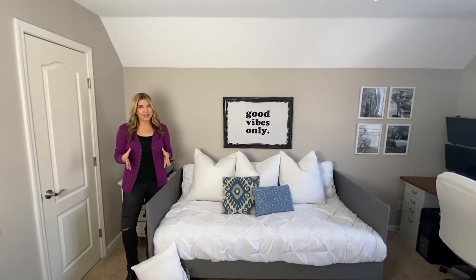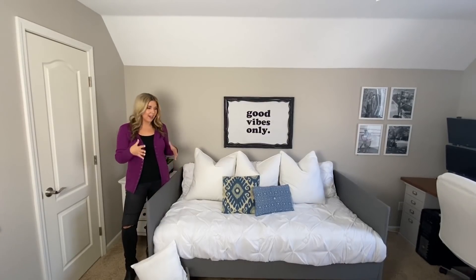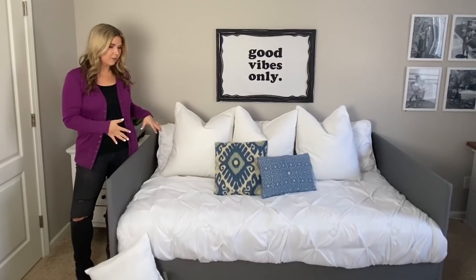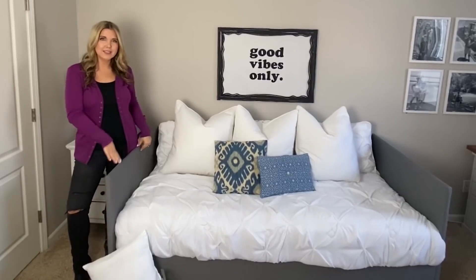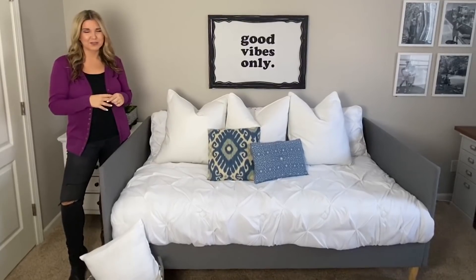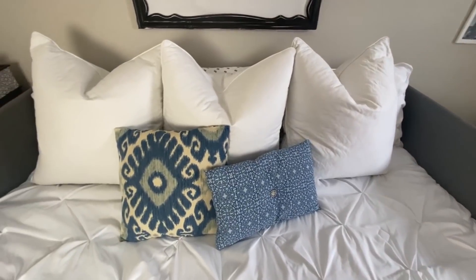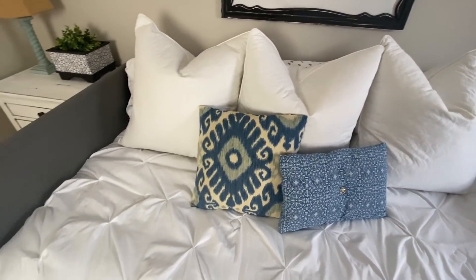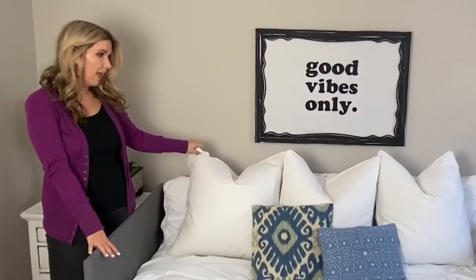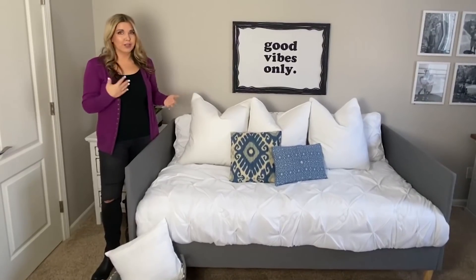When you first walk into this room, the first thing you see is our bed slash day bed. I wanted this room to be a guest room but also have a couch, so this was the best option. I found this day bed on Amazon — I'll link everything in the description box. It's essentially a twin size bed with a back. We bought a twin mattress, put some sheets and white bedding on it. These are Euro Shams I picked up at HomeGoods. If we have guests, they can sleep on it, and it also works as a couch.